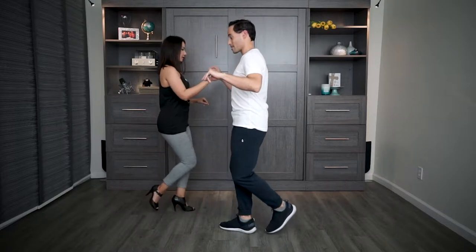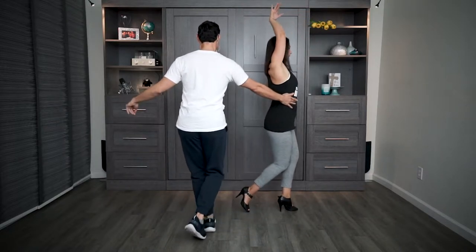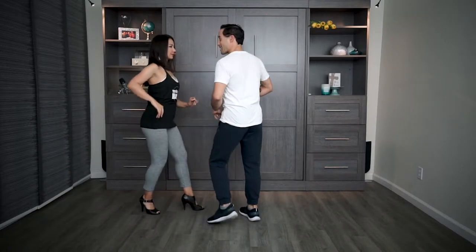Let's go ahead and do this — a little slingshot, small step on one, a little lady styling with the arms, rock step for me into a basic step. And that's today's combo. Let's go ahead and do that again. Keep this in mind, leaders — we talked about that in and out. I went in and out; that's very important. It helps the lady get ready for that turn.